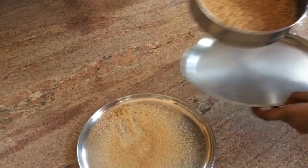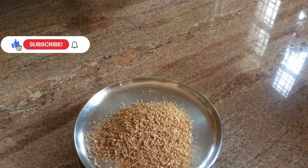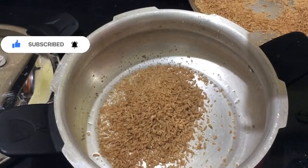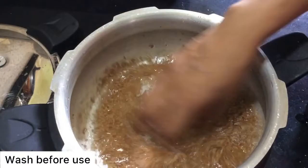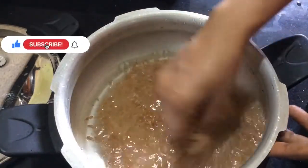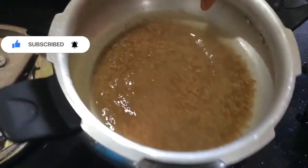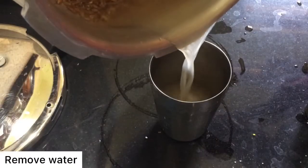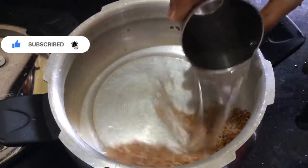While I'm not talking about the cooking time, I'll cook it for a bit. Now I need to use one cup of water. I need to use a cup of water.